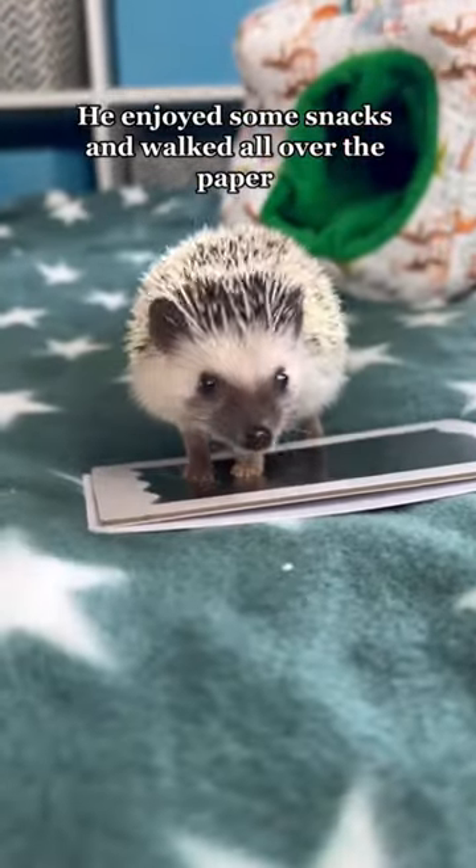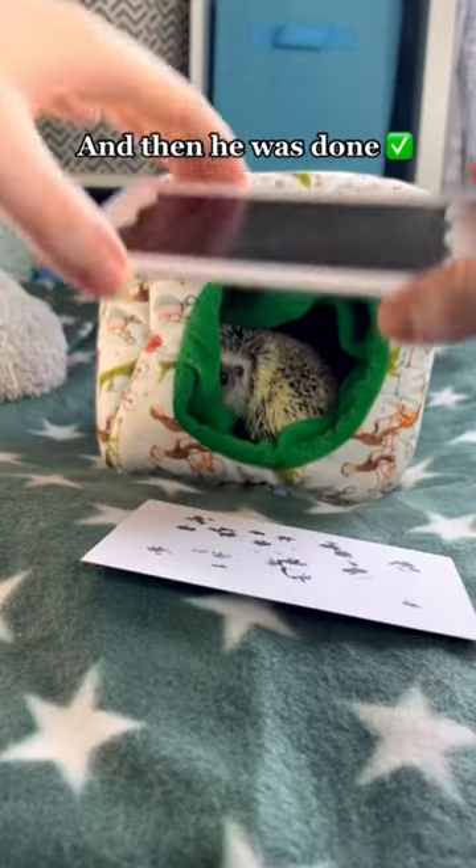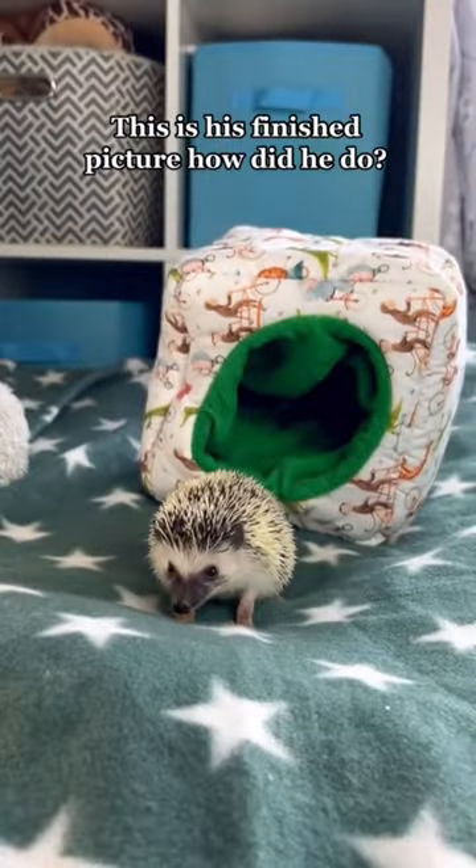He enjoyed some snacks and walked all over the paper, and then he was done. This is his finished picture — how did he do?